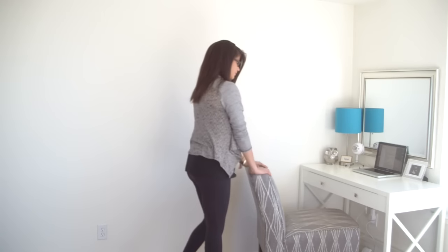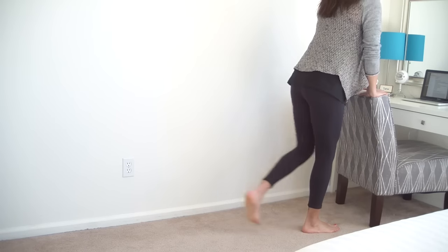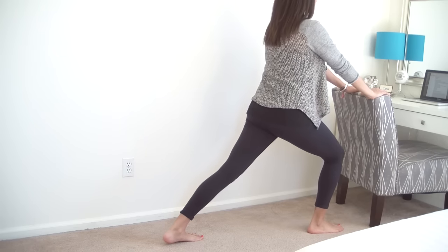Come back to center and step your feet together behind your chair so you can use the back of your chair as support, or maybe even your desk as support. Step your left foot back three or four feet and sink into a lunge.